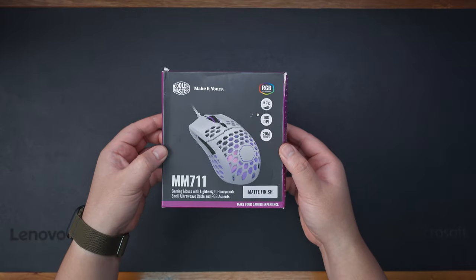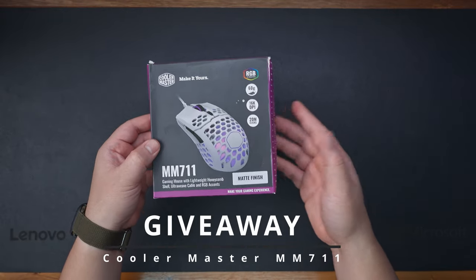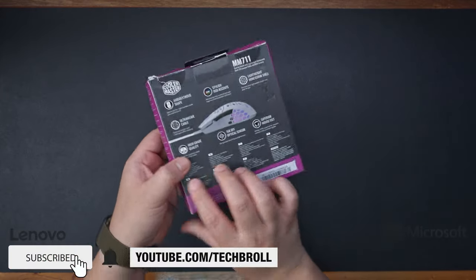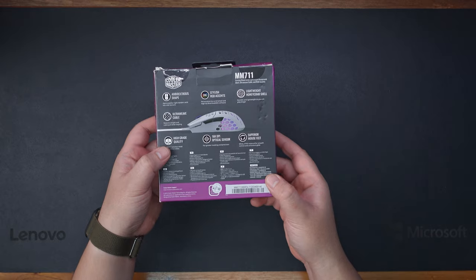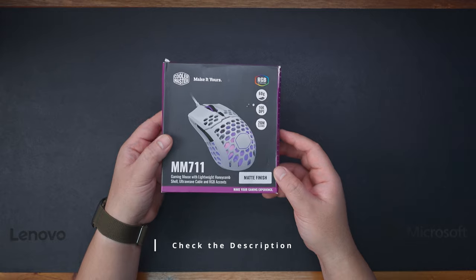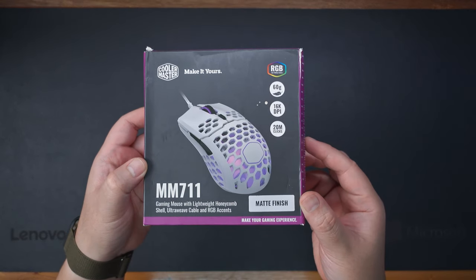We're giving away one Cooler Master MM711 gaming mouse. All you have to do to join is like and share this video, subscribe if you haven't already, and comment down below your favorite part of this build with the hashtag SuperBroly. Check the description below for more important information. Good luck!